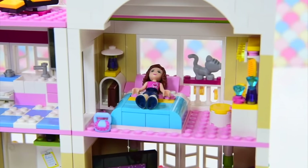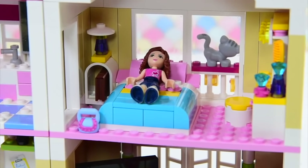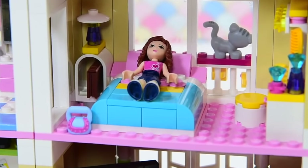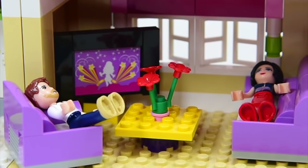The Lego Friends houses come with a beautiful, spacious room for the Lego Friends girls. In this case, this is Olivia's room because it's Olivia's house. But her parents live here too — they're included in the set. And since 2012, when this set was originally released, they've been sleeping in the living room.